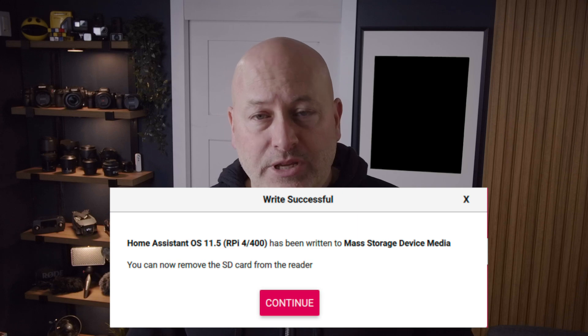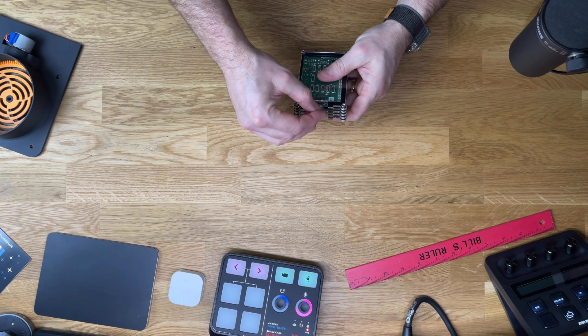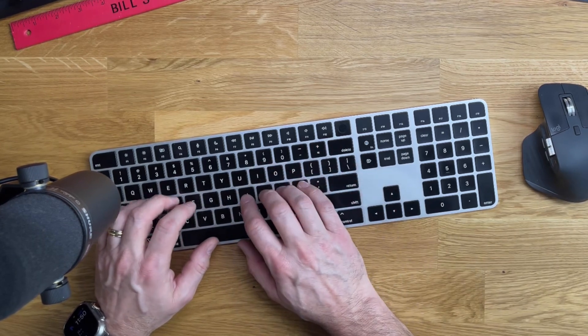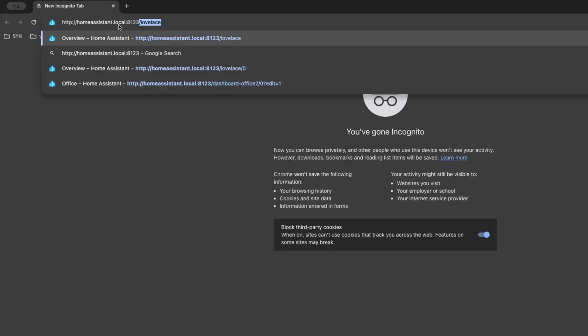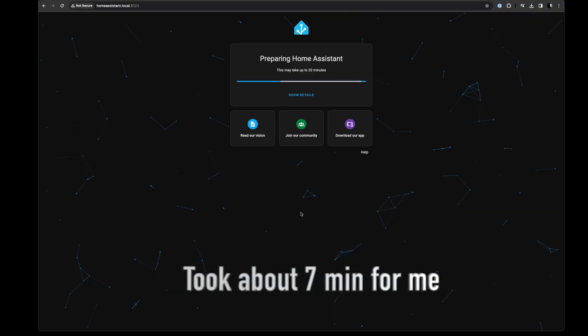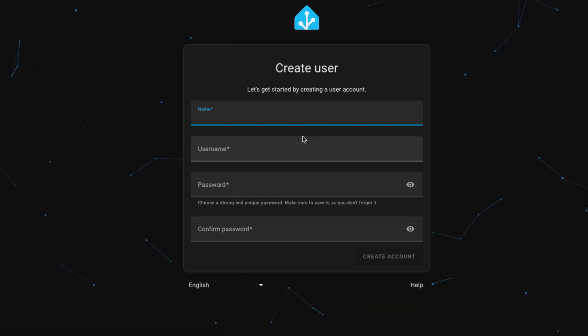Once flashing is complete, eject the microSD card and insert it in your Raspberry Pi. At this point you can hide the Raspberry Pi away, as you're not going to need direct access to it — I have mine in a cabinet with my internet router. I connected the Ethernet cable from the Pi to my router and the power supply to turn it on. During the first boot, Home Assistant is going to take a few minutes to set up. Once it's ready, you can access it from another computer on the same network by navigating to http://homeassistant.local:8123 in your web browser. It's going to take about 10 to 15 minutes before this works, so go grab a coffee and have some patience. The URL is in the description below. Once that URL loads, simply follow the on-screen instructions to complete the initial setup.